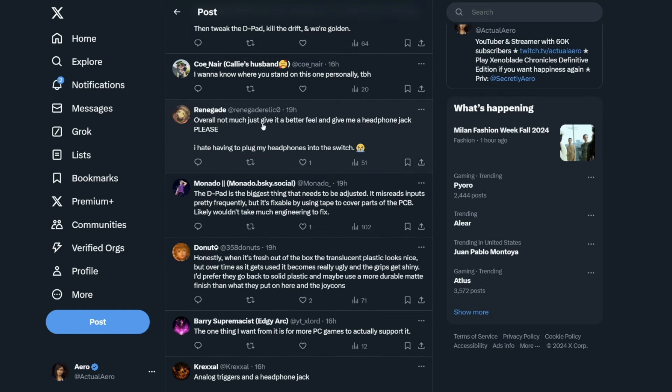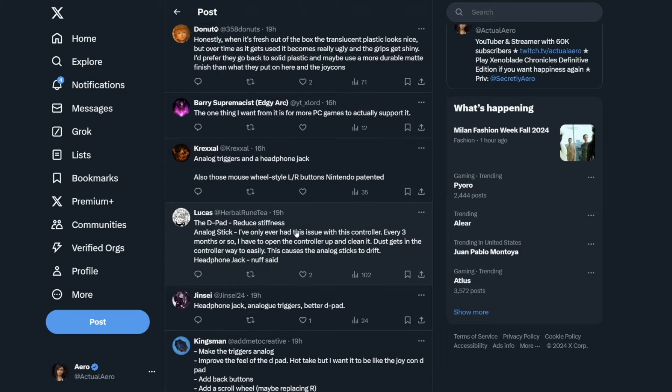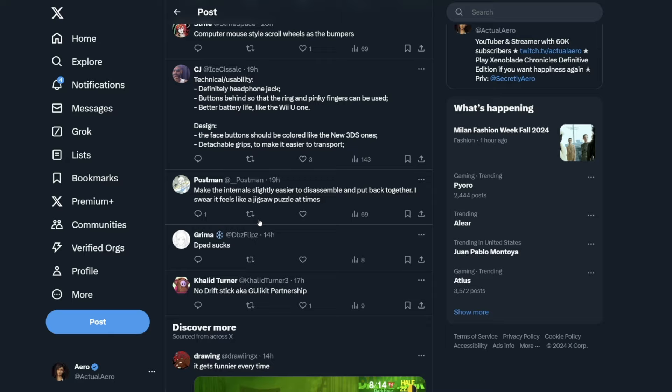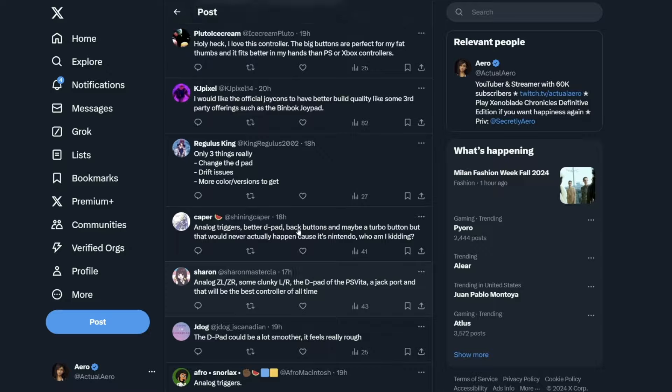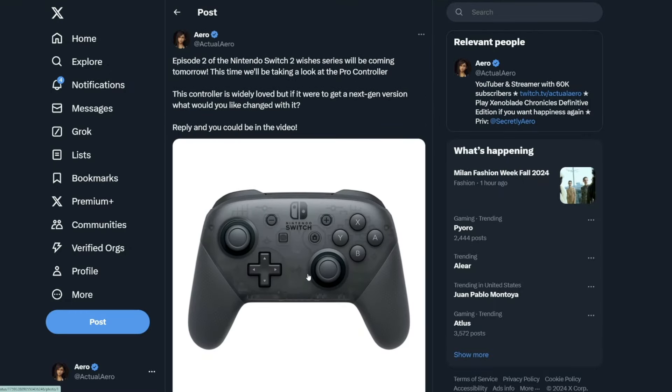Renegade says overall not much, just give a better feel and a headphone jack please. So it seems like that's really what a lot of people are saying: analog triggers, headphone jack, and better D-pad. Those are the three things I feel like they should change. Better D-pad looks like that's what a lot of you guys are saying, and I pretty much agree with all of that. Pretty much everything else is really nice.